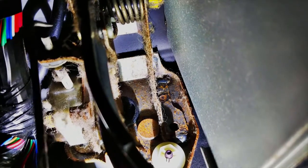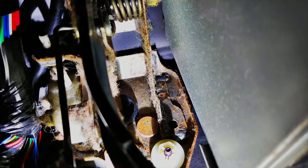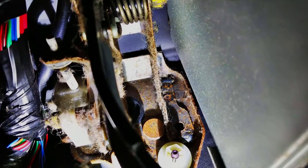There's a little clip to this side that you've got to hook with something and pull out. Then you slip this pin out of the pedal assembly. So I'm going to do that first.